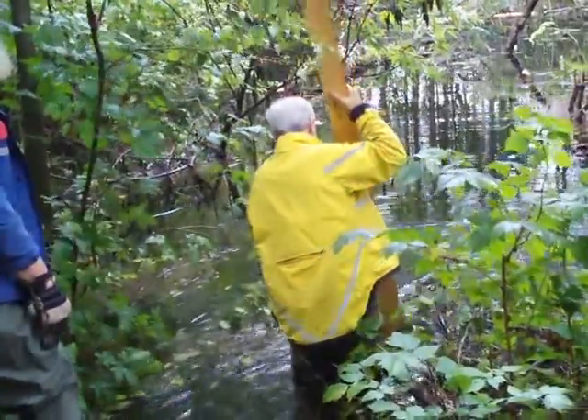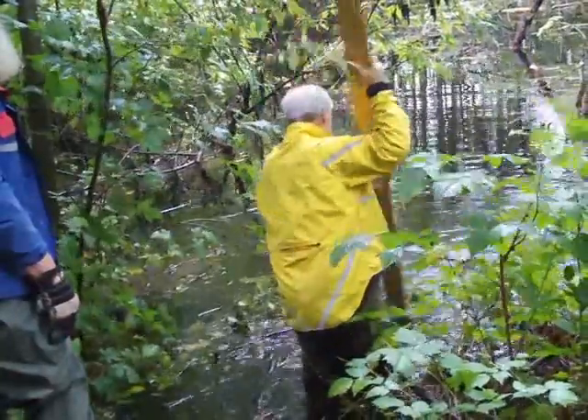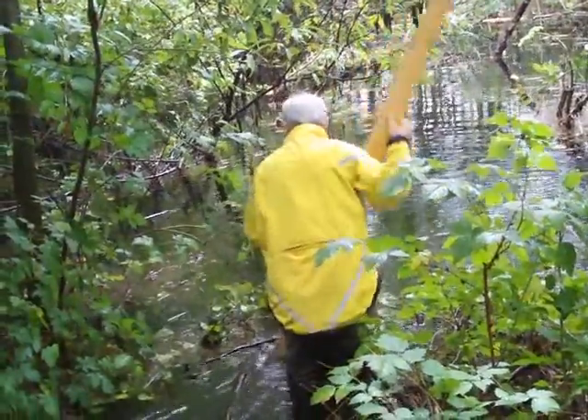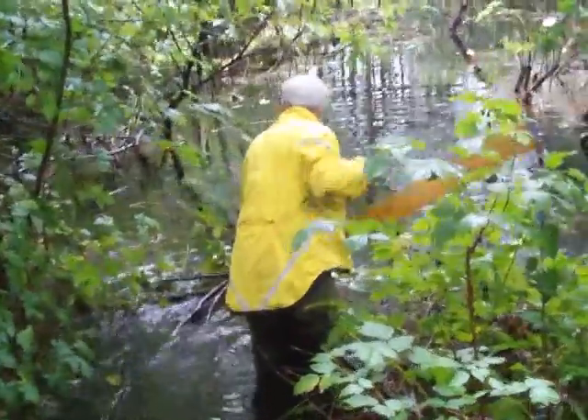Now Jim is standing on the culvert here and he's probing to see how deep the water is, because there's some question about whether we can actually stand in the water and dig out the dam from the culvert.